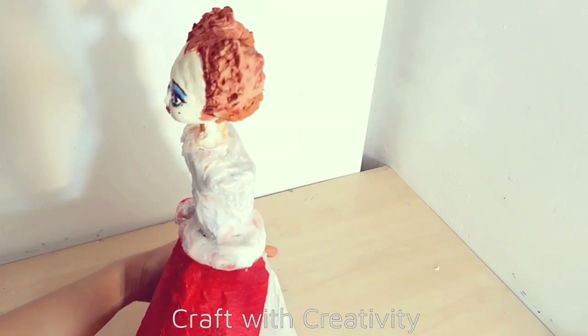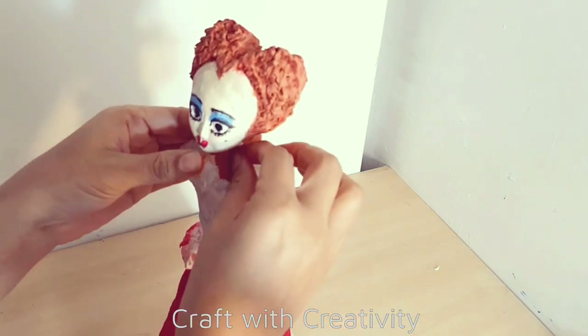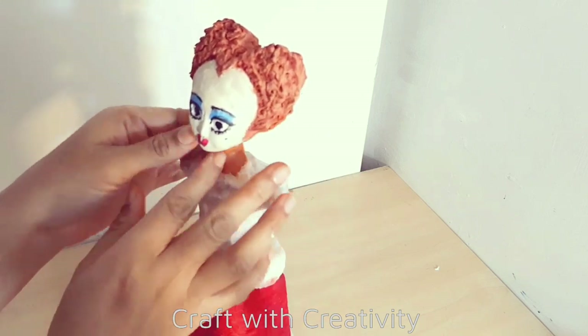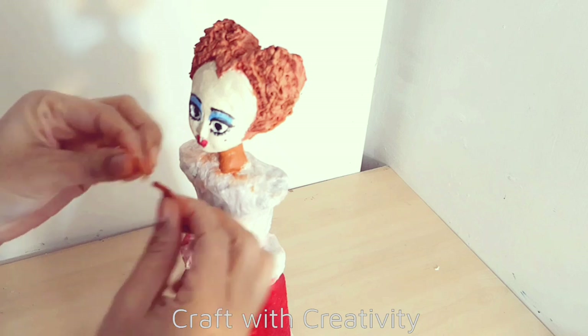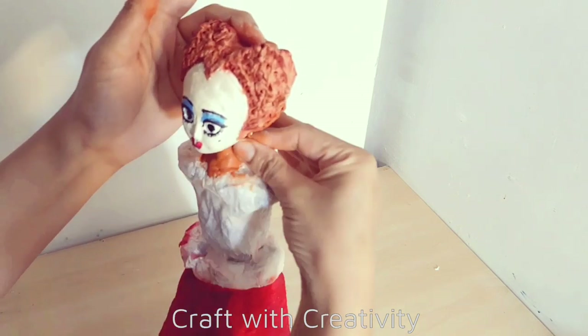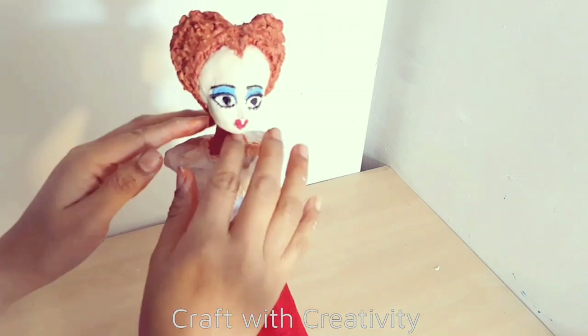Then I took clay to make her neck, to stick her head with the shoulders part of the body so it doesn't move. But as I said it was useless for me because I had to remove the head after that.